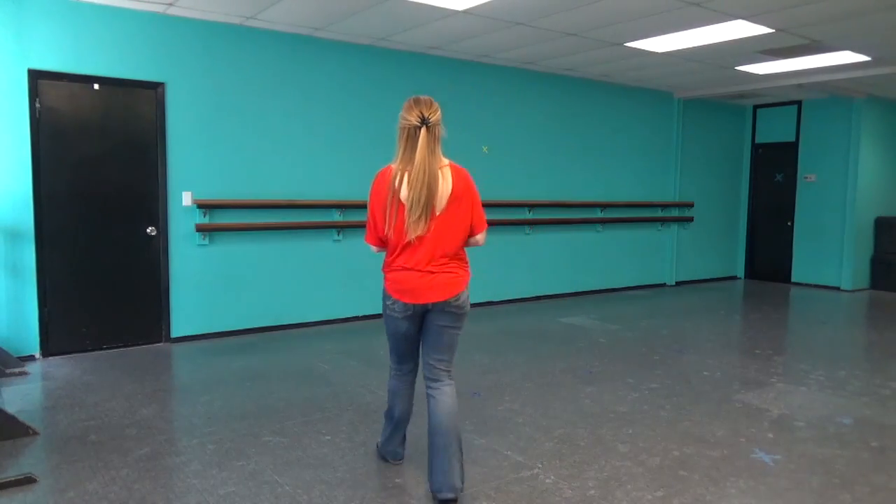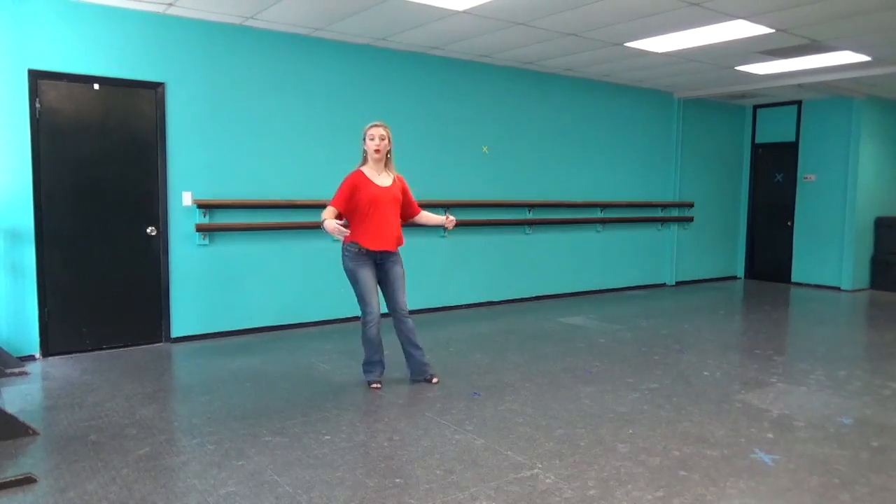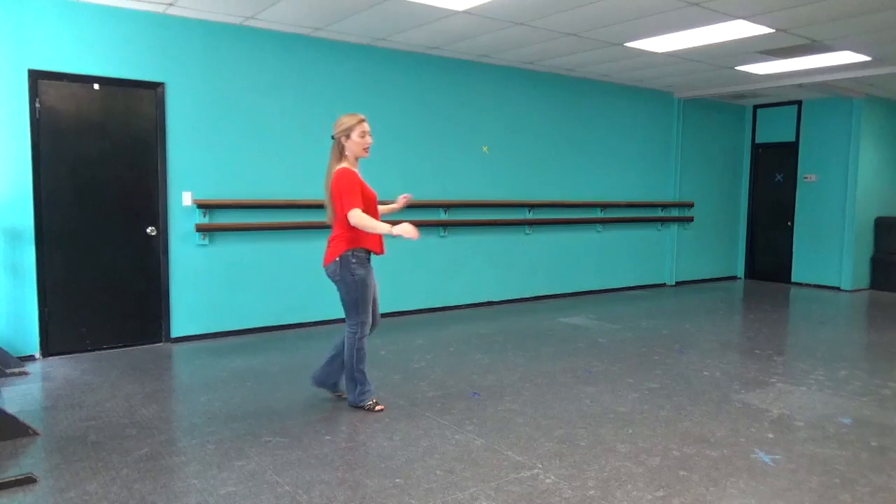Good job, Simon. Let's dance the whole thing together from the top. Starting facing 12 o'clock. We step one, two and three and four and five,